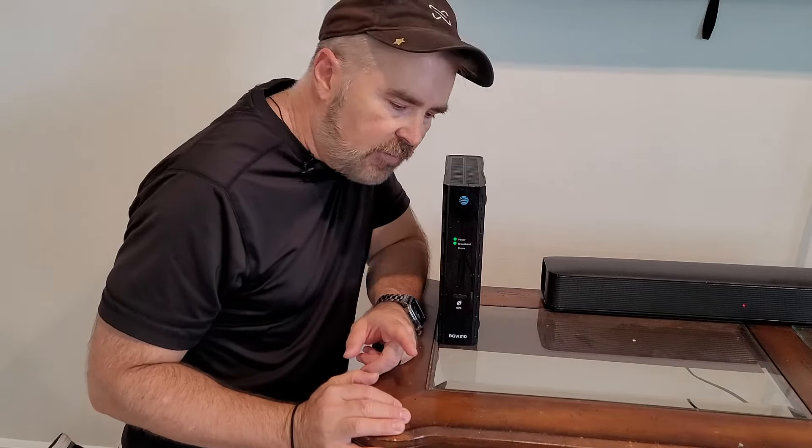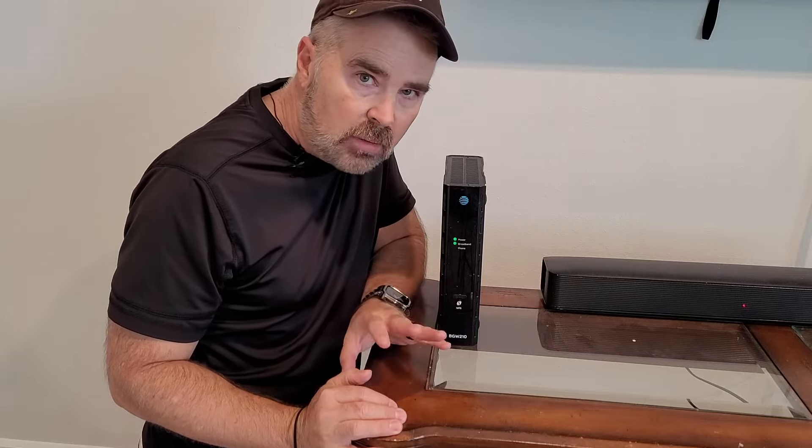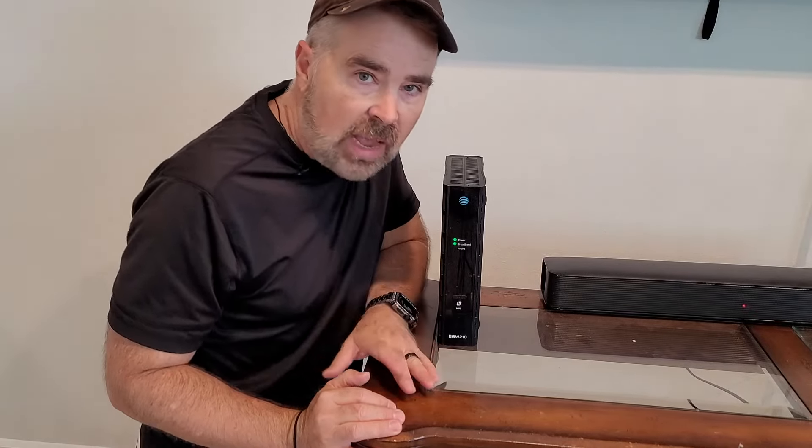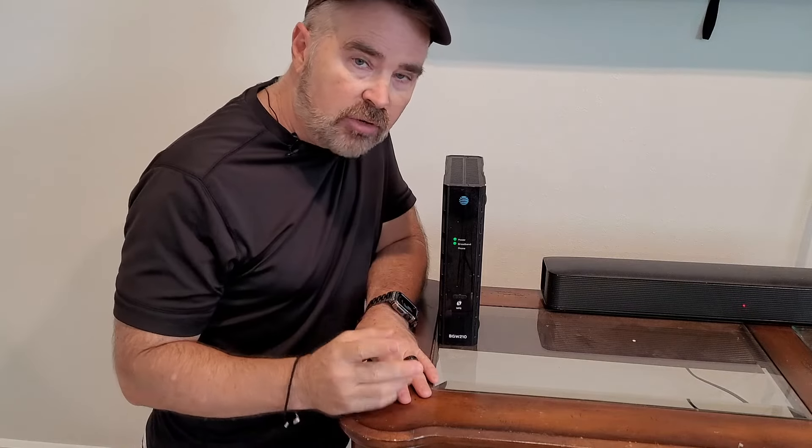Hey, what's up you guys, Steve here. If you're having trouble with your AT&T internet and it's fiber — fiber optic, might call U-verse — I got a real short video here. I'm going to tell you about three major components to check that I've had trouble with in the past.